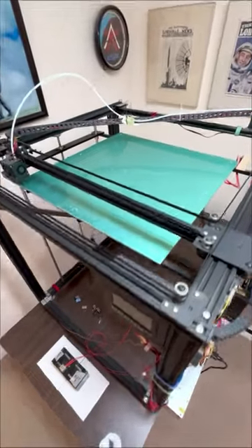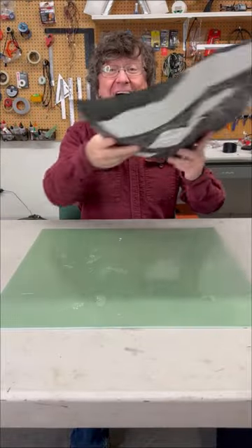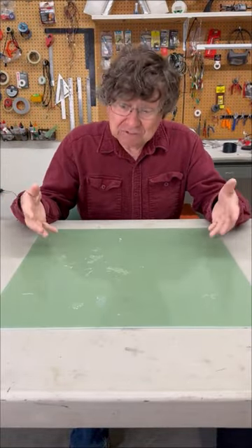This is the monster printer we need to change the bed sticker on, and this is the bed. First, I had to wrestle this old sticker off, and now I just need to clean it.